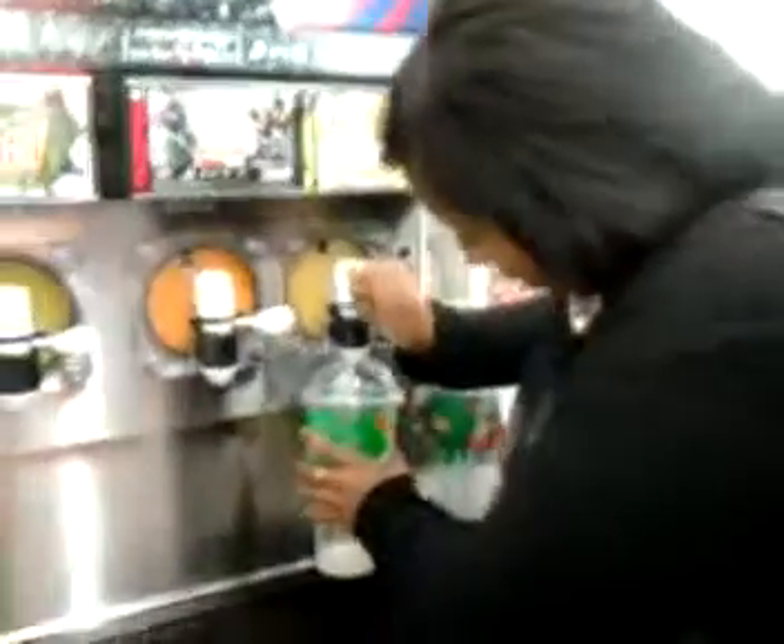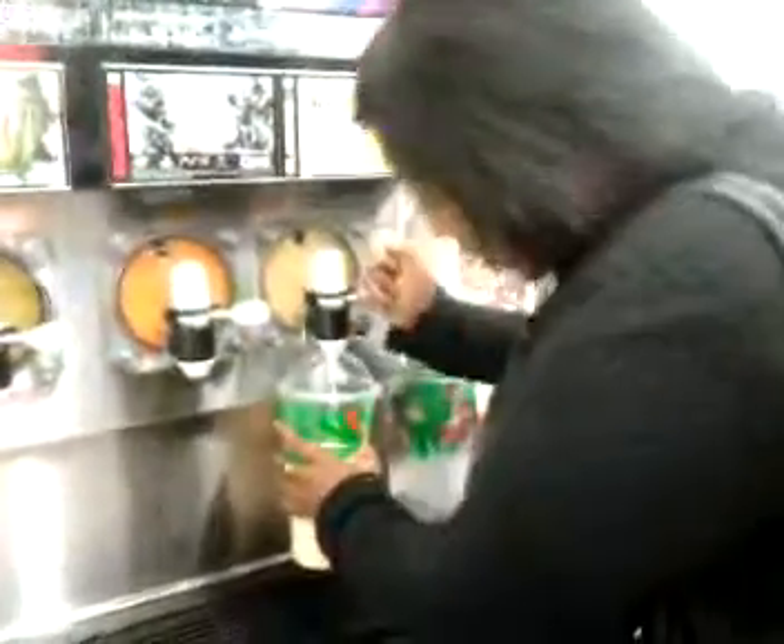This is her first time making a Slurpee. She's tried mine before, but I'm like, no — I don't think it's the same as making your own.